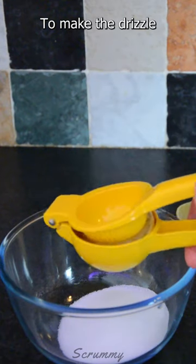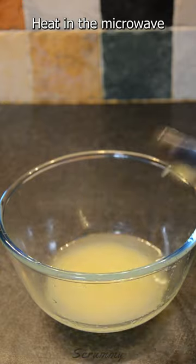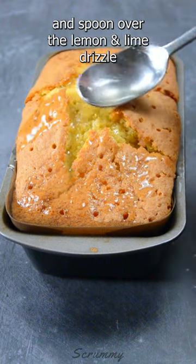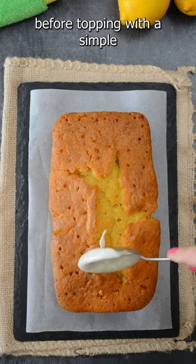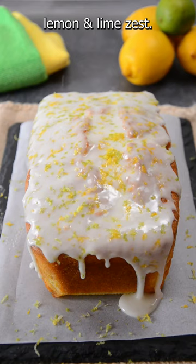To make the drizzle, just mix together sugar and lemon and lime juice. Heat in the microwave until the sugar is melted. When baked and hot, prick all over with a skewer and spoon over the lemon and lime drizzle before topping with a simple lemon and lime glaze. Finish off by grating over some lemon and lime zest.